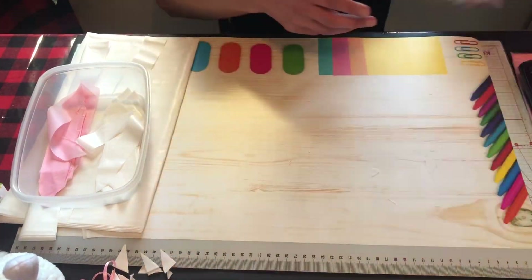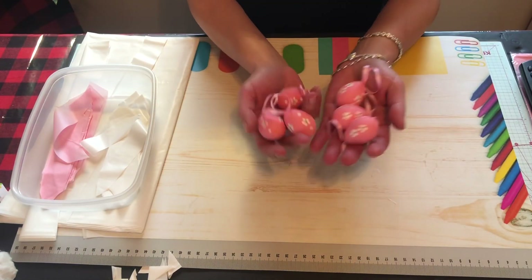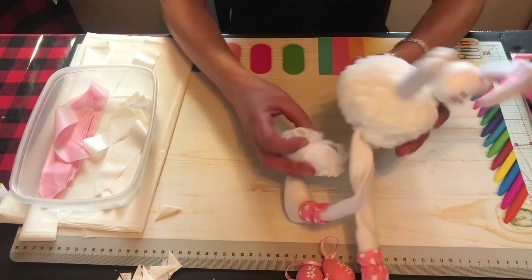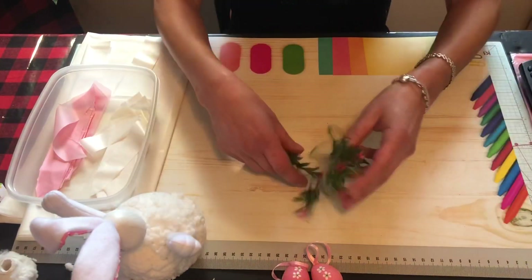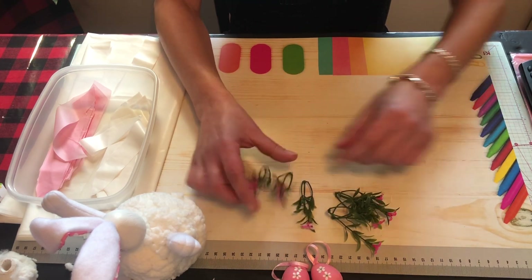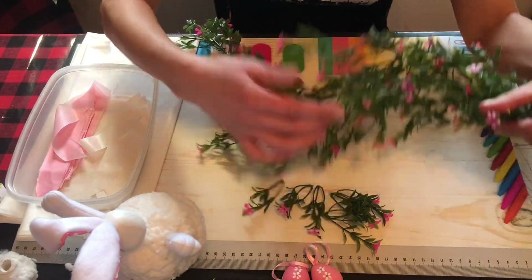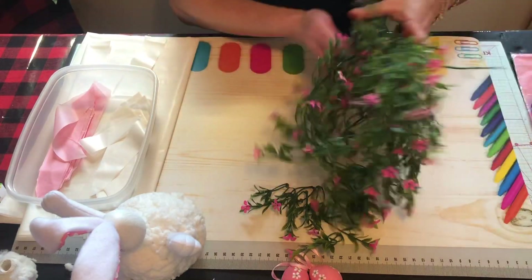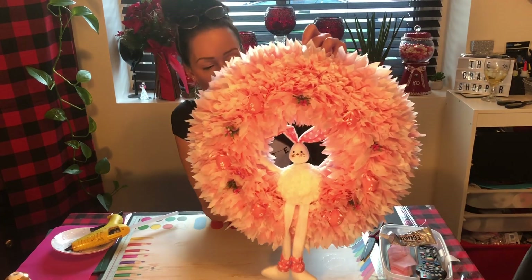I'm gonna put on a couple of decorations and show you the final result. I grabbed some little eggs to make it an Easter-themed wreath. I also got this little bunny — he came with a block on the bottom but I cut it off because it was too heavy for the wreath. I'm adding some tiny little greens and some pink little flowers — those are actually from a long vine I got from Dollarama. I just pulled the individual flowers off and I'll glue them on.